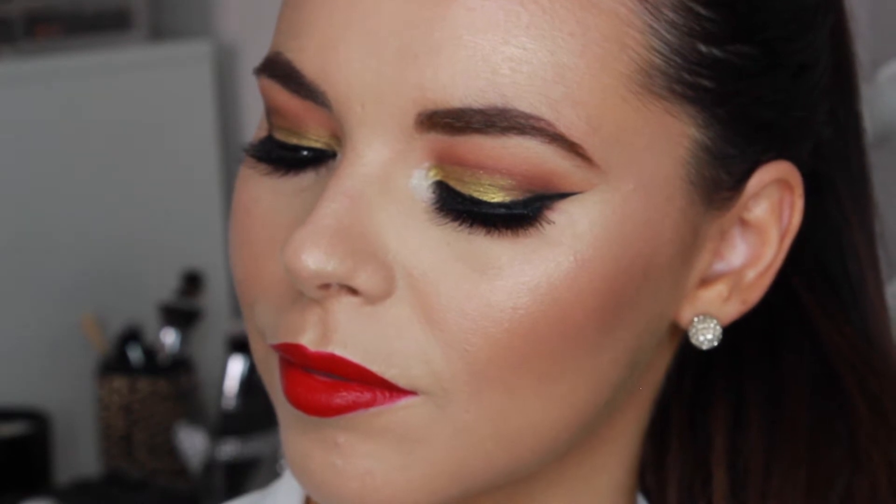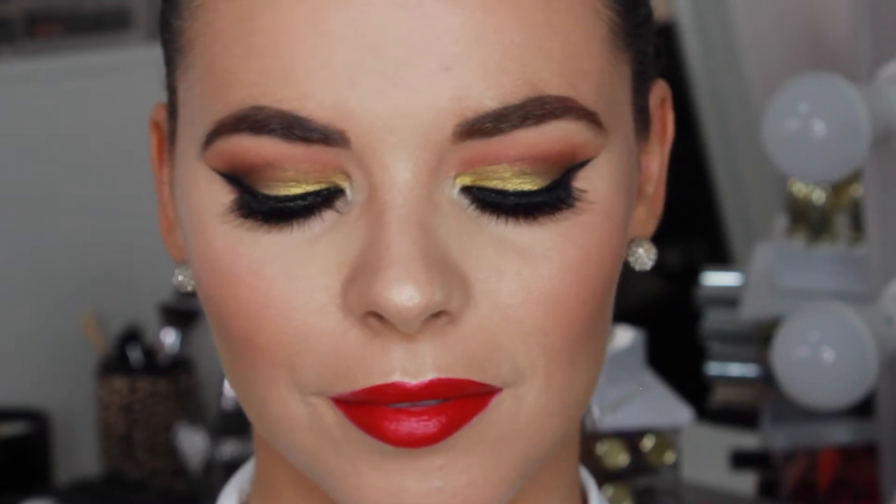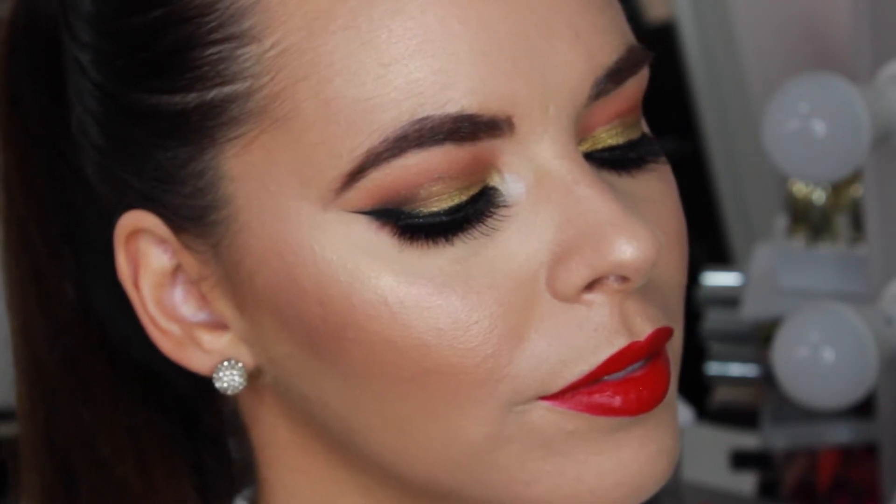Hey guys! Welcome back to my channel. Today's video will be on this holiday inspired makeup look. For this look I did a really dramatic gold smokey eye and also a bright red lip. I just think it's a really festive look and it's really appropriate for Christmas and the holiday season. If you'd like to see how I created this makeup look then please keep watching.